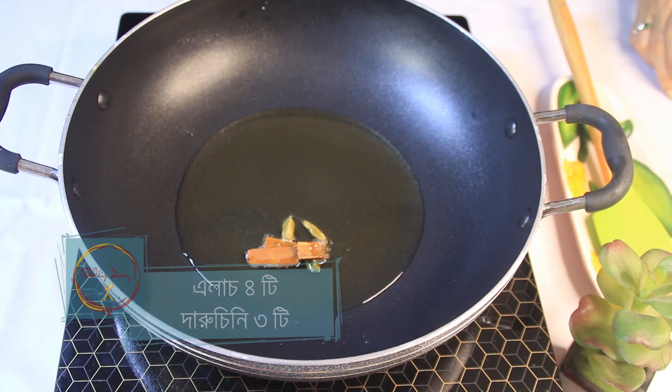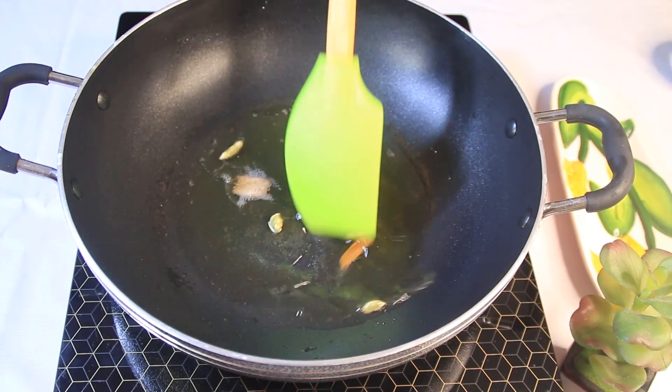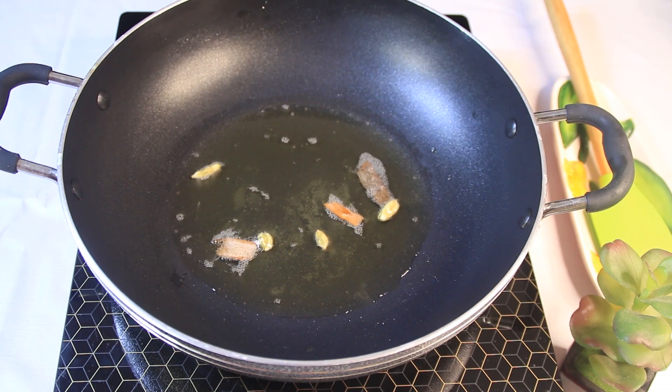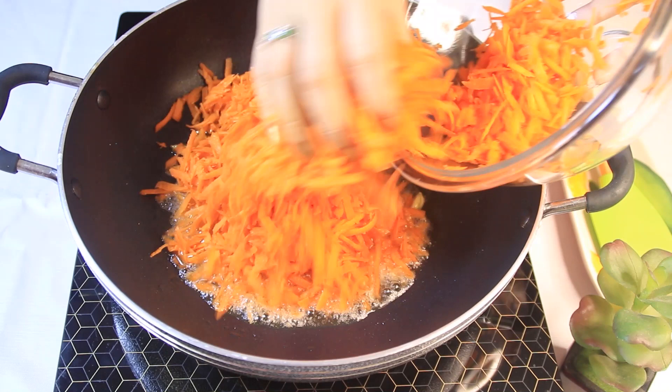This is one thing that we have to do — we have to take a look at this as we proceed with the recipe.